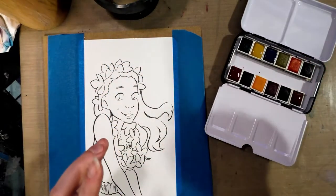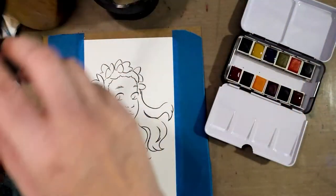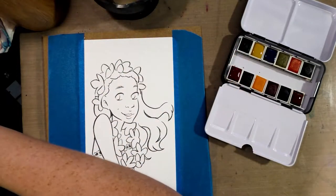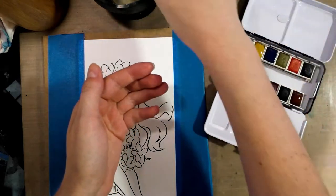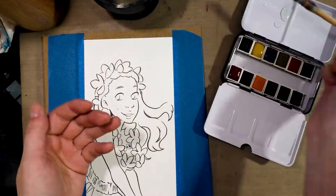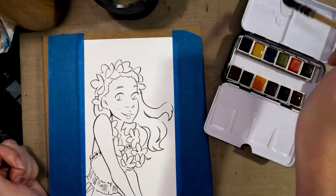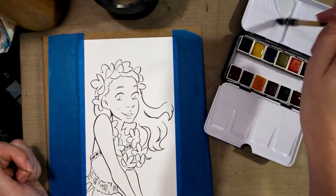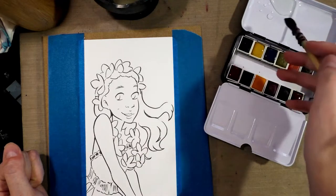I don't have an eyedropper and I do have a cat who is super in the way. So I'm going to use a larger mop brush. Normally I would work with an eyedropper — I recommend you work with an eyedropper if you have one. They're pretty cheap; you can get them on Amazon. Check my description and I'll link you to the ones I normally use.